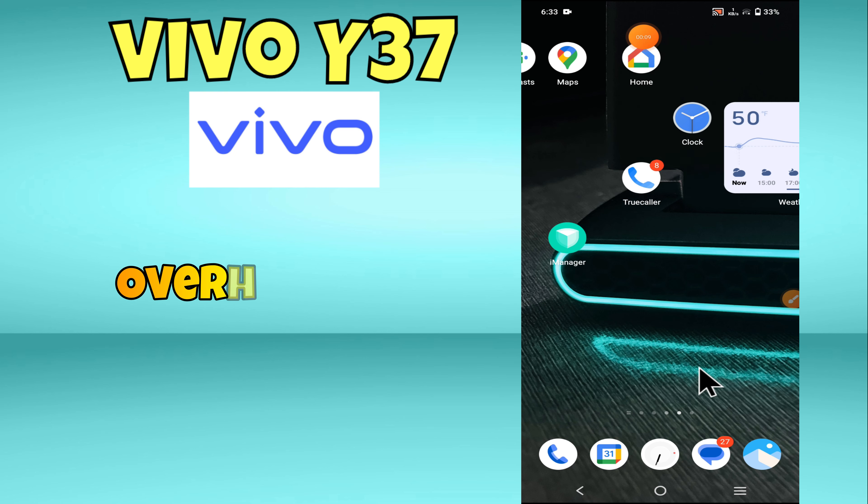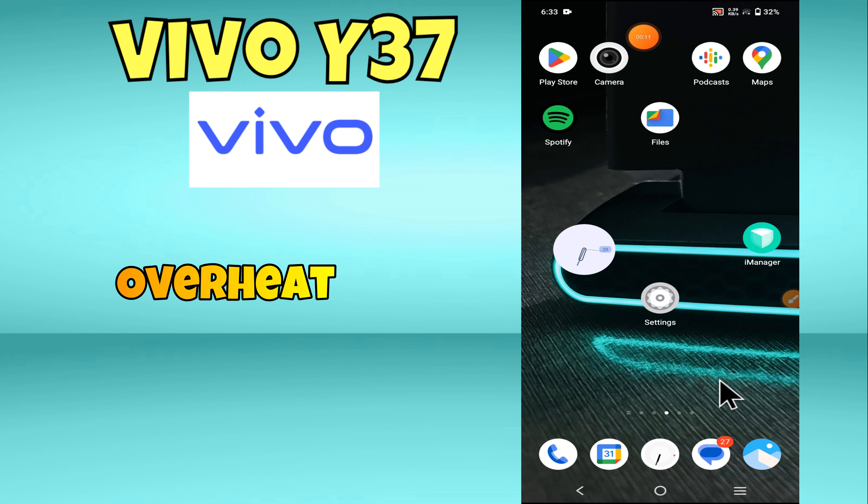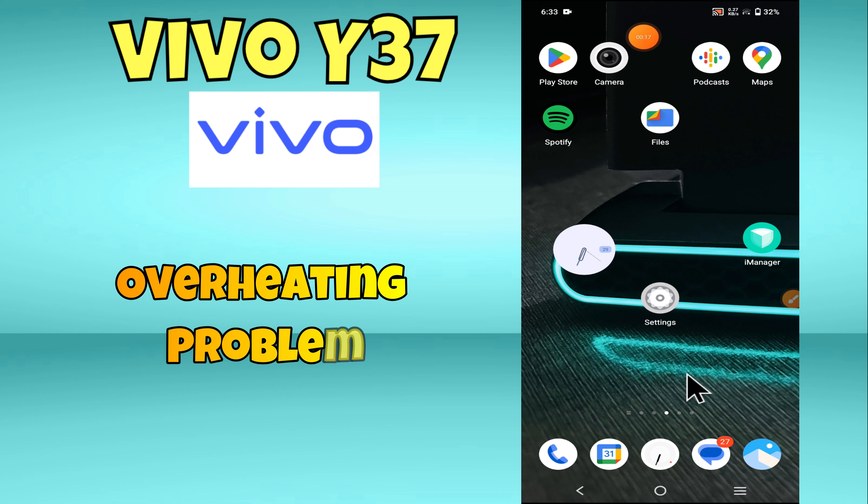Hey everyone, in this video I will tell you how to fix overheating problem in BOI 37. Before moving to this video, please subscribe for more videos and watch the complete video. Also press the bell icon. Now let's start our video without wasting any time.